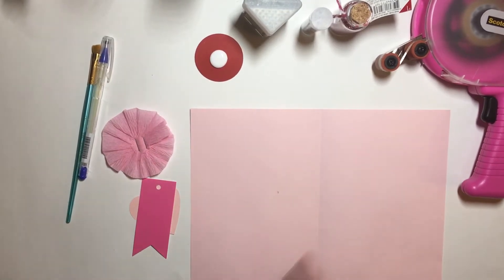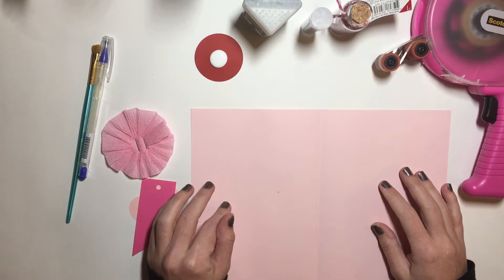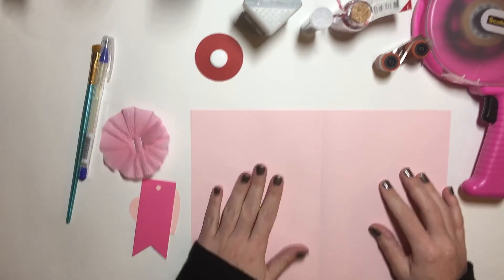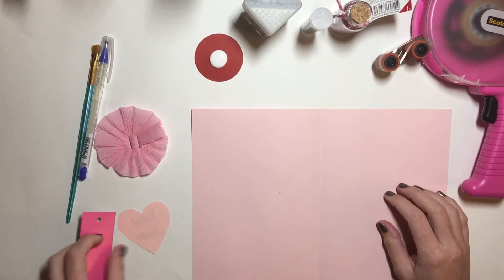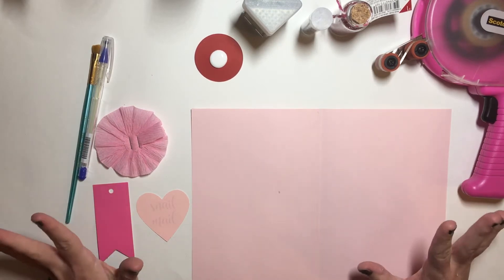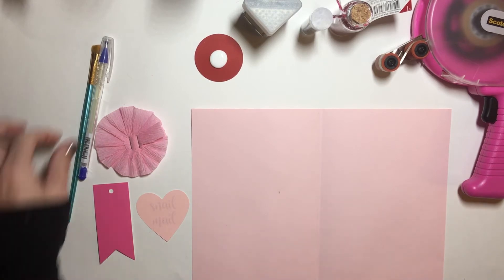Hi guys, trying new lighting — it's pitch black out, I don't know how this is gonna work, so we'll see when I upload it. Today I'm just gonna show you guys different ways that I add glitter to my projects. I love glitter, it is messy but I love it.